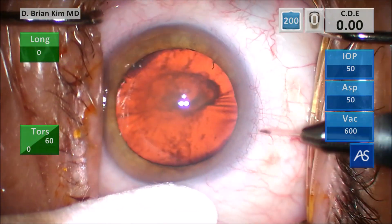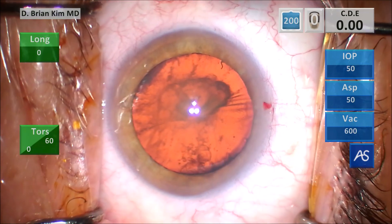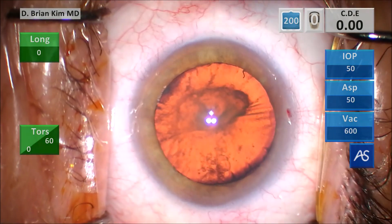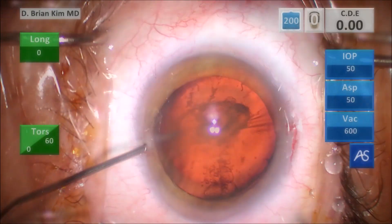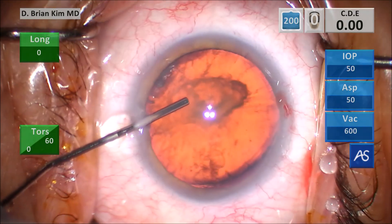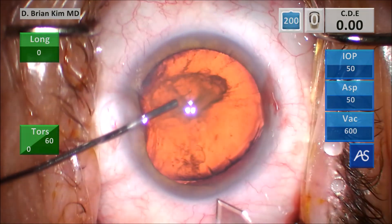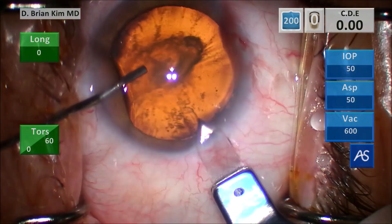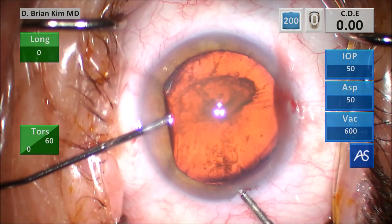I go ahead and make my paracentesis incision first on the right side and then the left side, making sure I'm parallel to the iris plane, which creates a nice corneal shelf allowing me to achieve a self-sealing incision. This is intracameral epinephrine and then some dispersive viscoelastic to coat the corneal endothelium and flatten the anterior capsule. You can see when I push the viscoelastic the lens bowed back significantly, and towards me in the sub-incisional area there is some zonular laxity — I can actually see the edge of the lens.